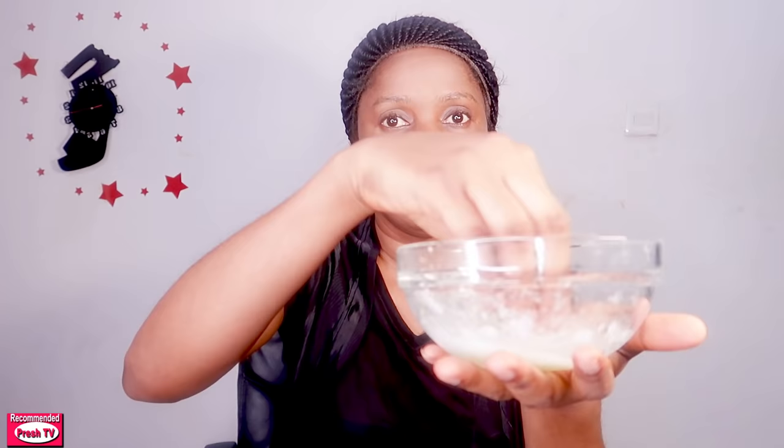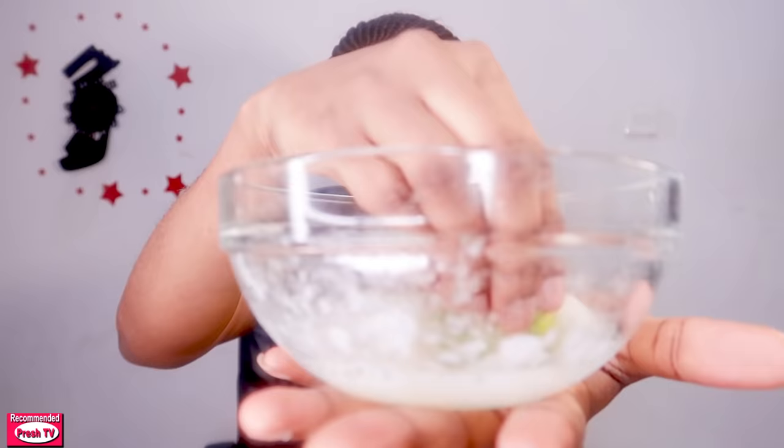You have to use warm water to dissolve this so that the Vaseline will dissolve and blend in with the egg white and the lemon. I'm going to use the lemon peel to apply this on my face to show you how this works. You're going to dip the lemon peel in the water like this, and then apply it on your face.